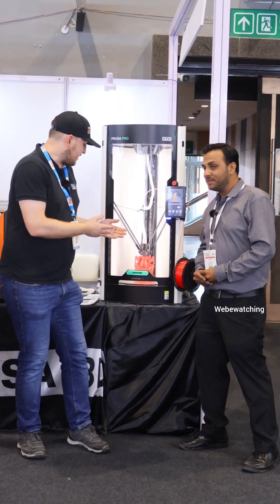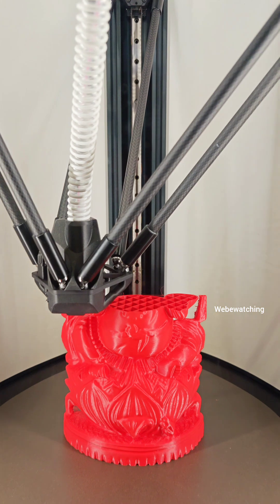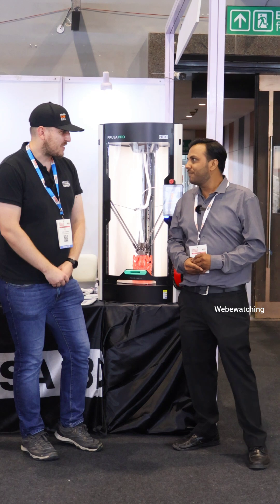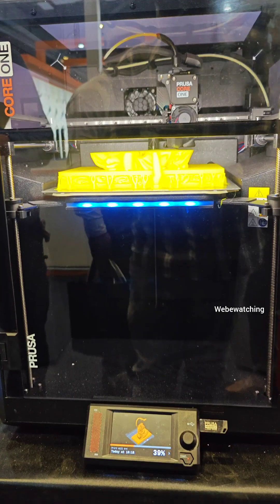So what is this? This is the Prusa HT90 printer. It's our top-of-the-line high-end, high-temperature printer coming from Czech Republic. Originally started there as a small company with two people, it's grown now to over 1,000 employees in 13 years.